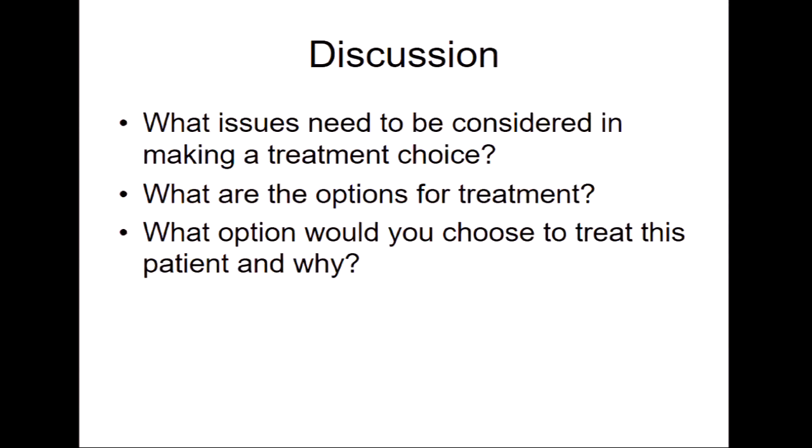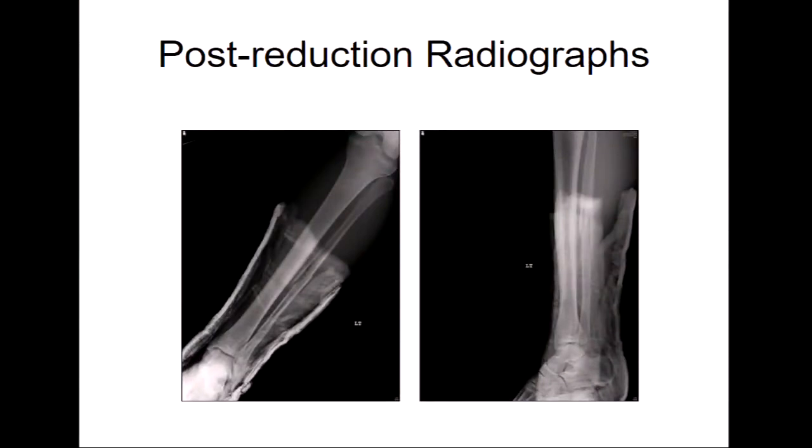How many people on the panel fixed their fibular shaft component? It depends on where it is. That one's high enough — I might not. If you look at it, when you reduce it, if the length looks okay, I don't know that I would.